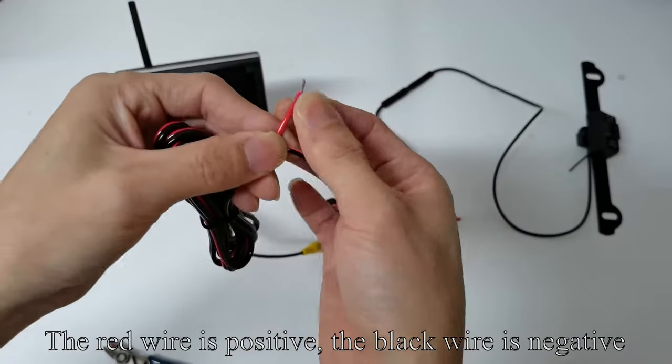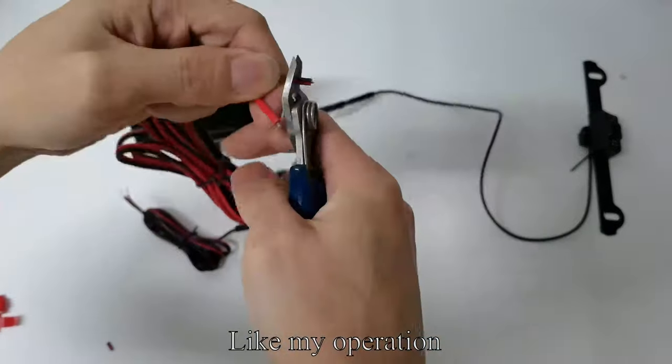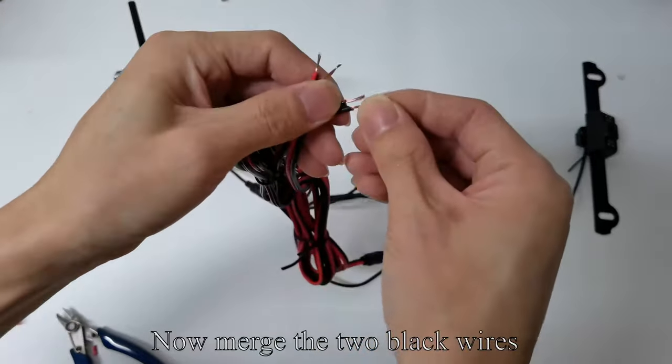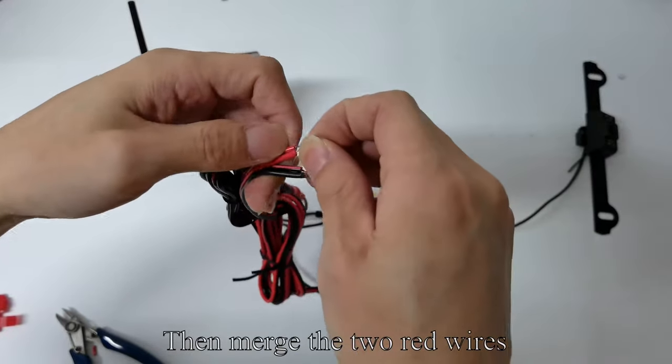The red wire is positive. The black wire is negative. Now merge the two black wires together, then merge the two red wires.